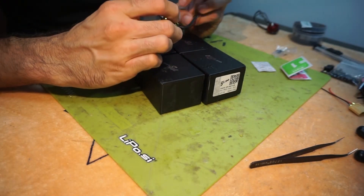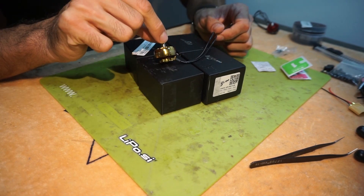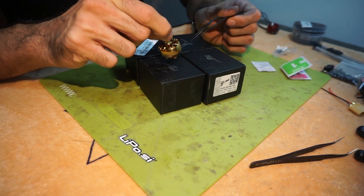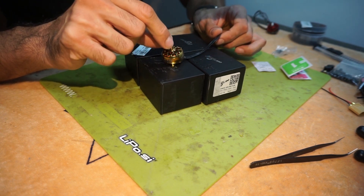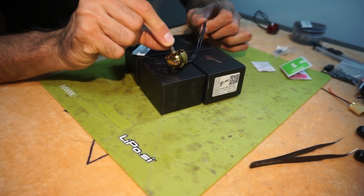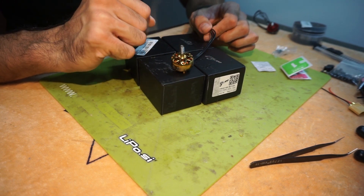After the flight test, the conclusion is: the thicker stator size brings more power to the motor, and everything else is pretty much the same as the Zynx. The efficiency is there, the smoothness is there. It's my new go-to motor, so be sure to check it out — it's really, really good.